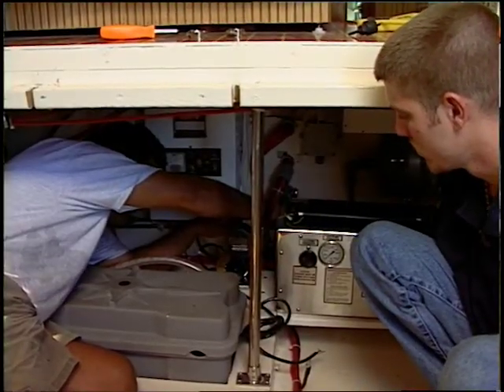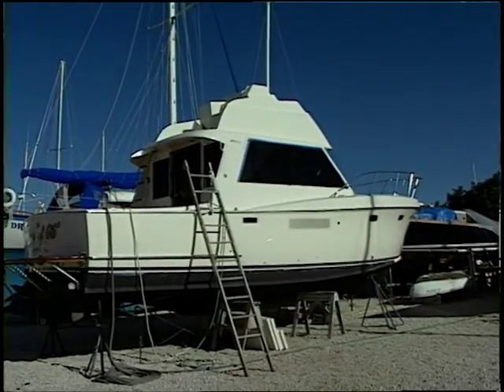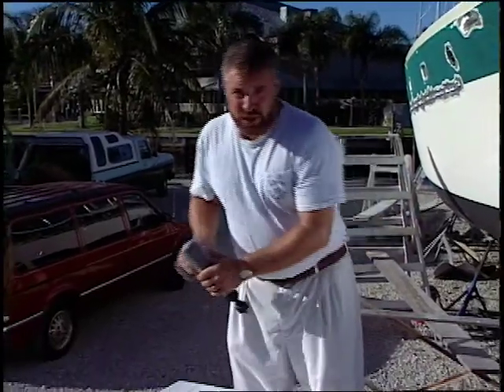We're going to be installing a Galley-Made Mini 100-gallon-per-day watermaker on a classic 1966 Hatteras 34-foot convertible. Get ready for a couple more great ways to make your boat ship-shape.